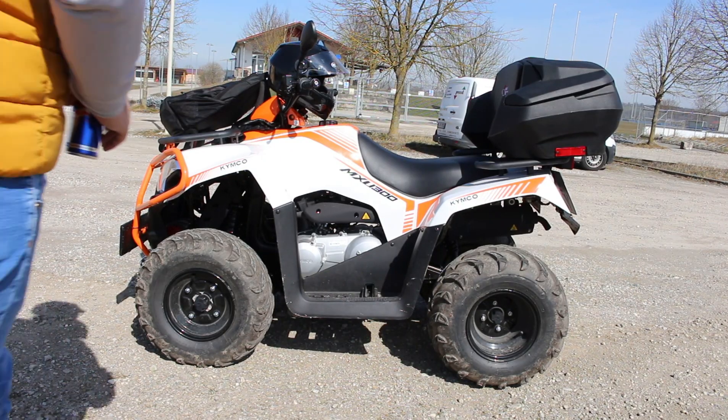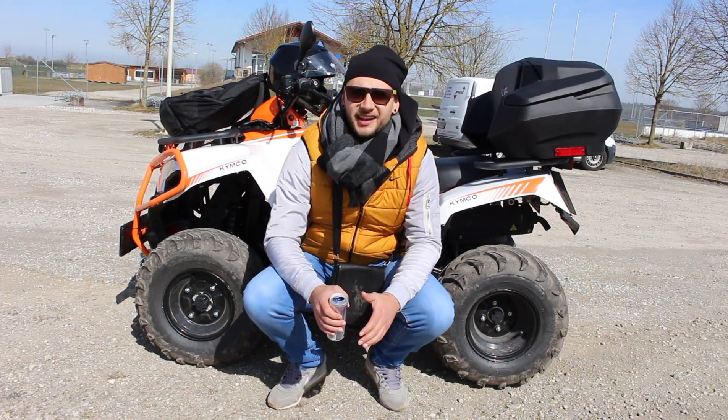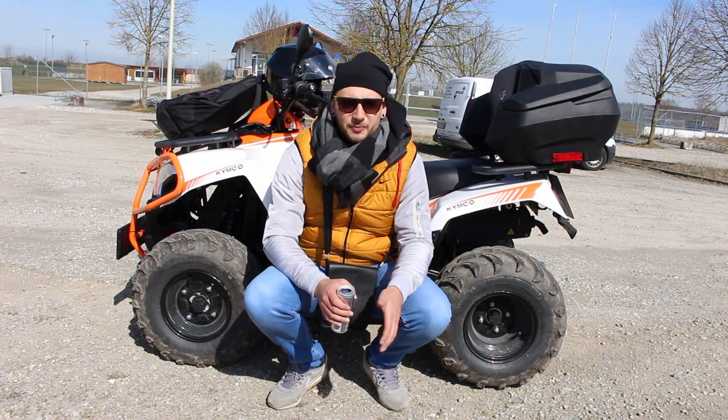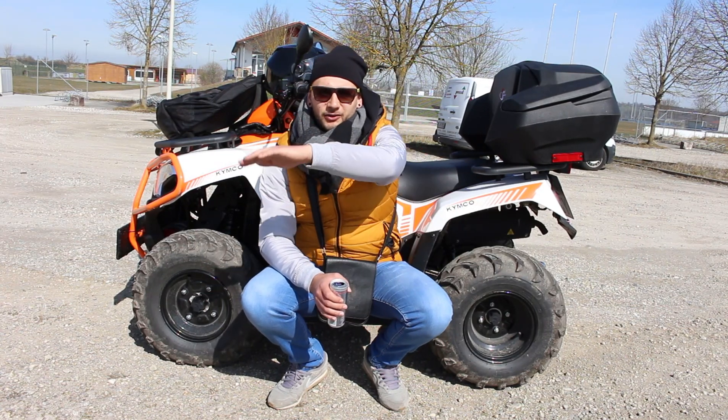Vidjeli ste ko je gledao prošli vlog, tamo je pisalo — naslov tog vloga je glasio Nova igračka 1 o 2.